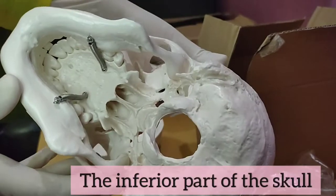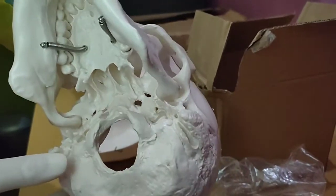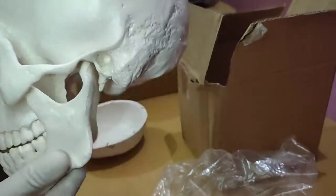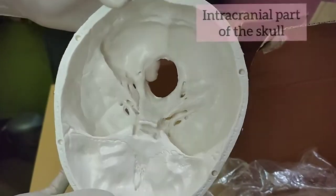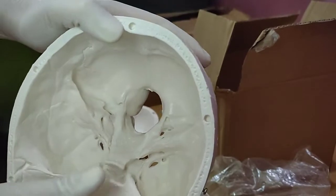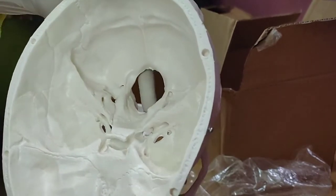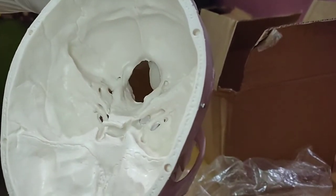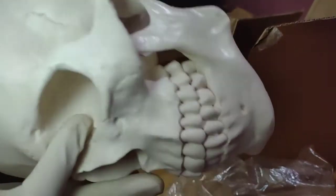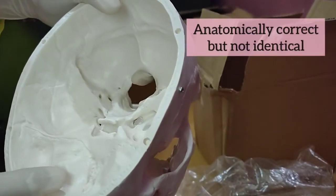As you can see, this back side of the skull has all those anatomical details. In the intracranial space, we can see the sphenoid region. We can see foramina and everything is almost anatomically correct. I can't say it is as precise as the real bone, but for studying purposes it is good enough.